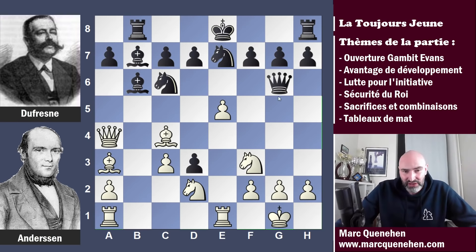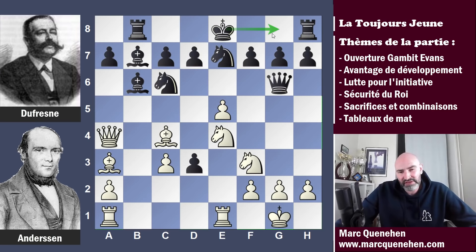Mais les noirs ne sont pas dépourvus de menaces non plus : la dame est en vis-à-vis avec le roi blanc, ce qui signifie que le pion G2 est cloué, on a également une paire de fous en direction du roi blanc, et des cavaliers noirs peuvent aussi s'associer à l'attaque. C'est une position particulièrement tranchante, mais c'est au blanc de jouer. Andersen manie les forces blanches et il joue cavalier E4. On pourrait s'attendre à ce que le roi noir fasse petit roc, mais ce n'est pas ce qui a été fait — les noirs vont jouer dame F5.